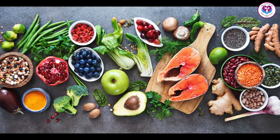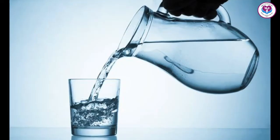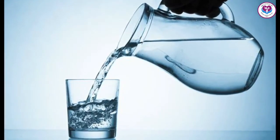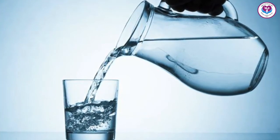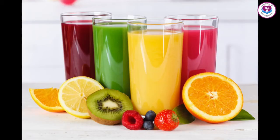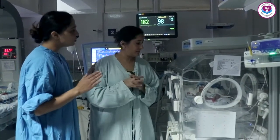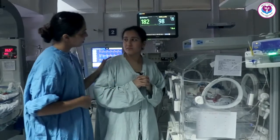It is important for the mother to take nutritious food to produce an adequate quantity of milk — at least three liters of liquid per day, such as milk, water, and juice. To reduce stress, it is important to see the baby, so bring the mother to the ICU as soon as possible.